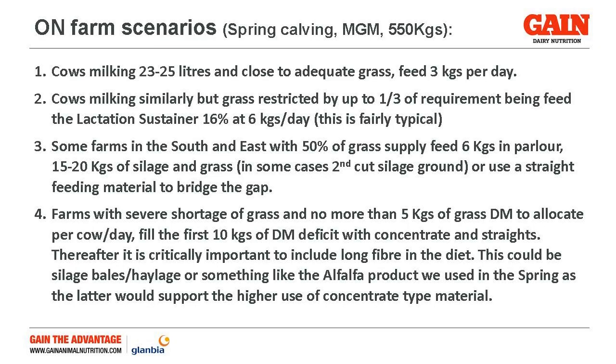Where there's a reasonable amount of grass and cows making 23-25 litres a day — so close to adequate — a 3 kg feeding rate of your summer sustainer 14 is probably the product of choice. Where cows are making that kind of level but grass is restricted, and maybe we're short one-third of their total requirement in terms of grass, then we'd be looking at feeding 6 kg of your lactation sustainer. That's a 16% protein product, and that would be fairly typical.